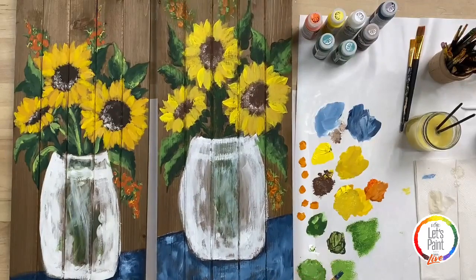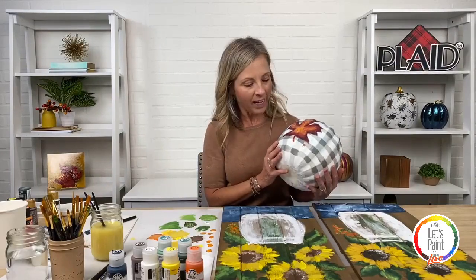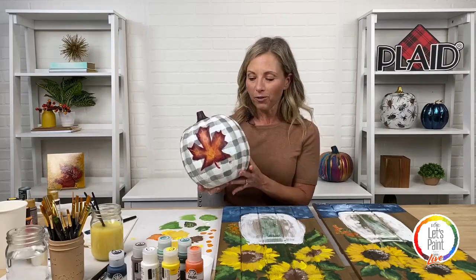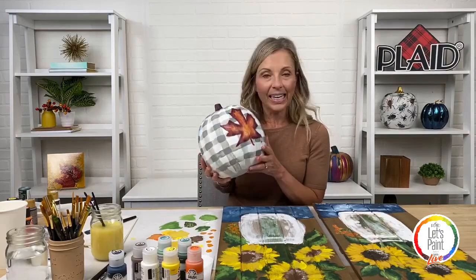And that is our beautiful cottage sunflowers! I hope you had the greatest time painting. We would love for you to join our Let's Paint Facebook page here at Plaid — we love to see everything that you guys paint. Hashtag your paintings at Plaid Crafts. We do this every month — the first Thursday of every month where we teach you to paint in about an hour. Next month Jesse will be back doing an adorable pumpkin with a beautiful buffalo plaid pattern. That will be the first Thursday of October. Join our Plaid Let's Paint page and paint with us. Thanks everybody for joining us!